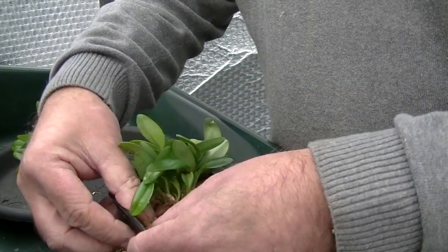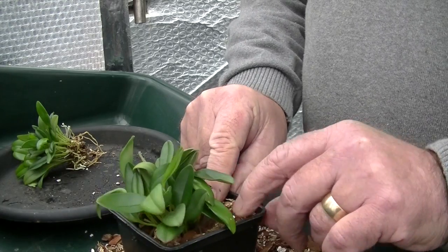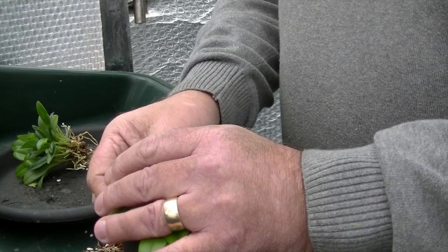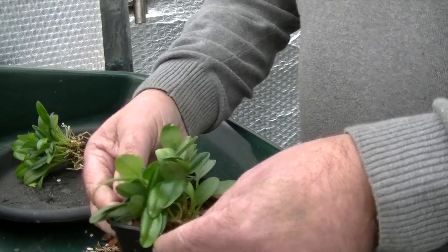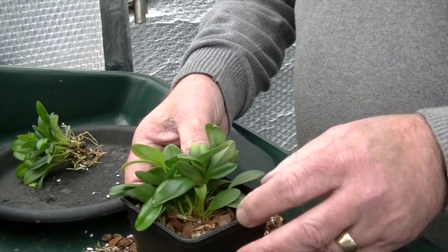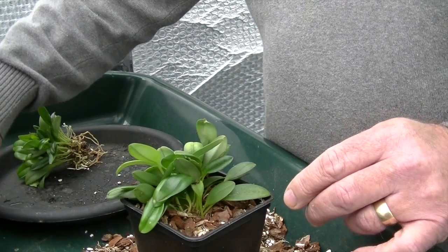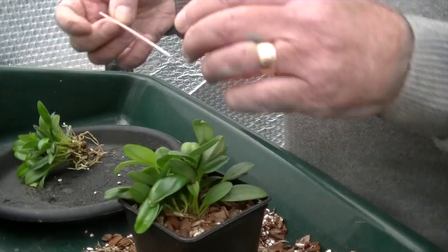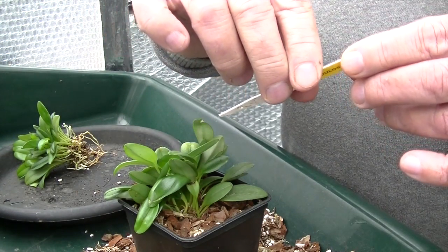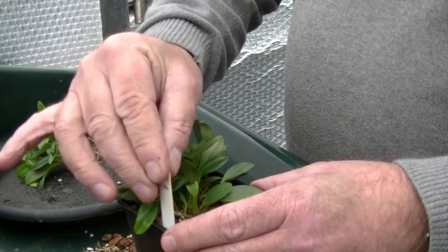Get a bit more in now, a bit more this side, there we go, a bit more on that side — and there we have it. One Masdevallia glandelosa repotted. There's the label, there's the date. Put the label in.